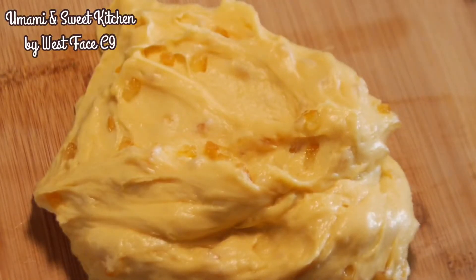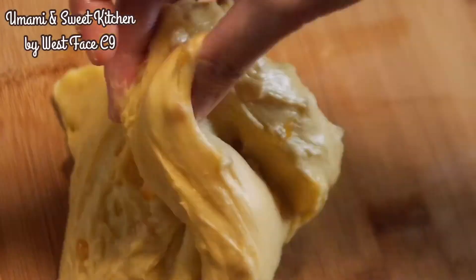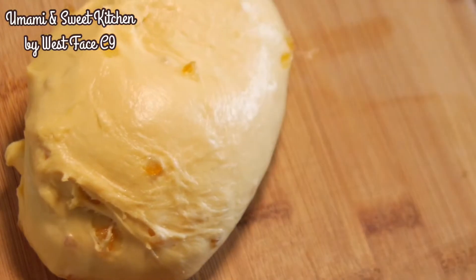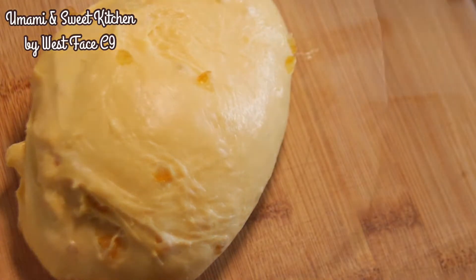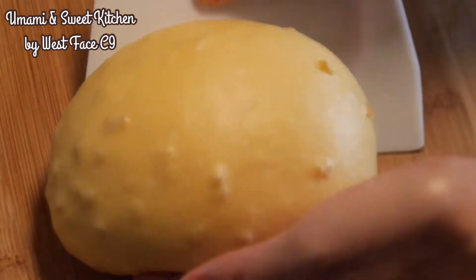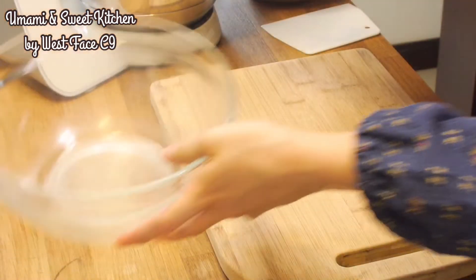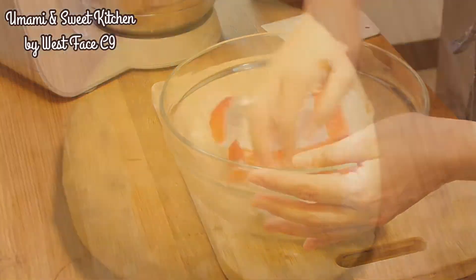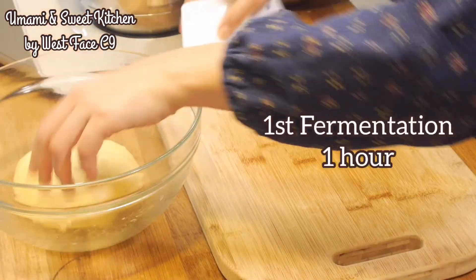Take out the dough — your mixing bowl should be clean at this point. Then tighten the dough by slapping and folding it a couple of times, and use a scraper to help round the dough. Brush another bowl with some butter, place the dough inside, cover with cling film, and let it ferment for 1 hour.